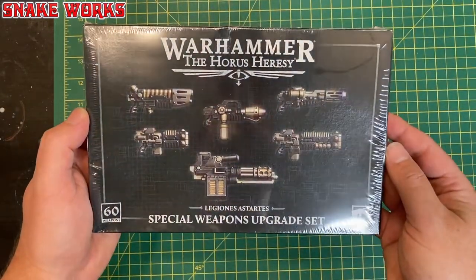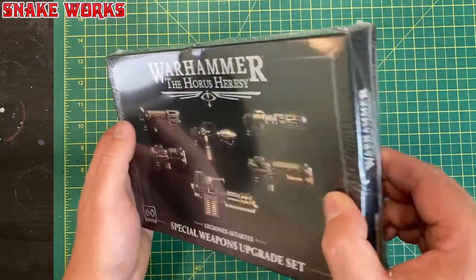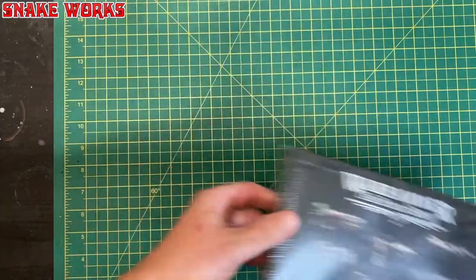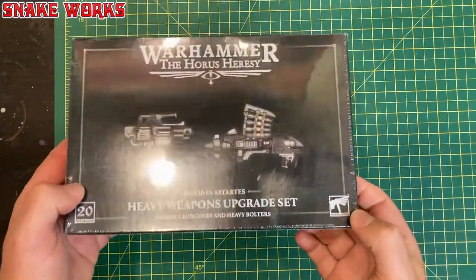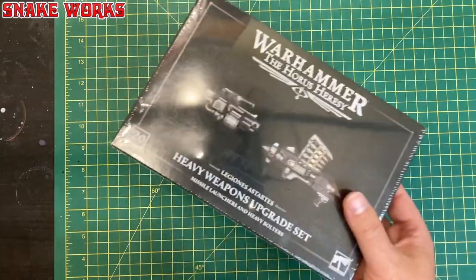Next up we have the Horus Heresy Legions Astartes Special Weapons Upgrade Set — someone has given this box a bit of a squeeze. And then we have the Warhammer Horus Heresy Heavy Weapons Upgrade Set, again with a lot of glare from the plastic film on top.